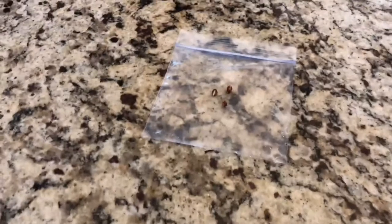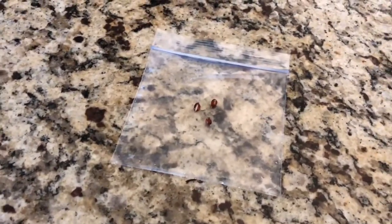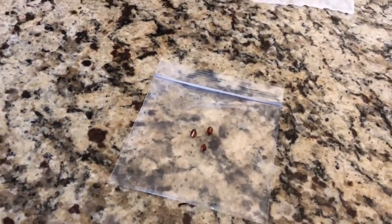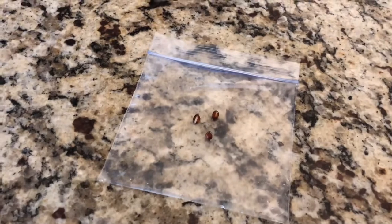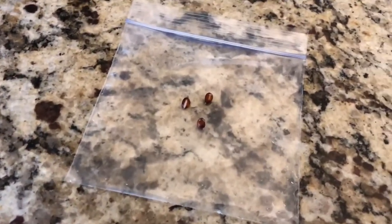What's up YouTube, Micah X51 back with another video. If this is the first time to my channel, please hit that subscribe button. If you like this video, hit that thumbs up, comment and share. In this video I'm going to be doing a how-to: grow an apple tree from seeds.